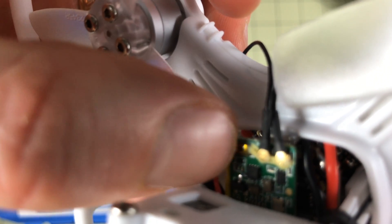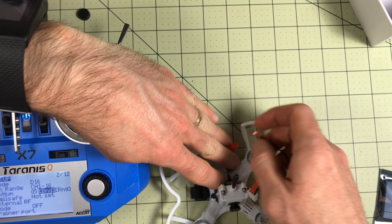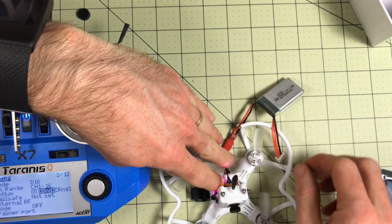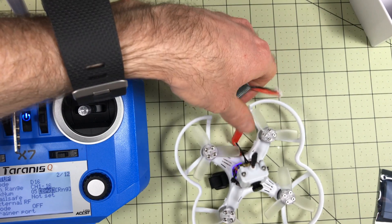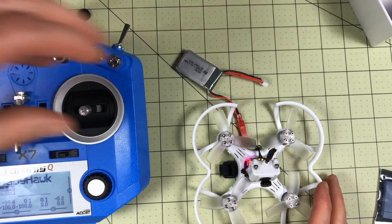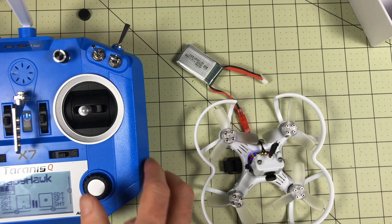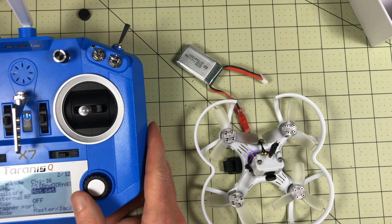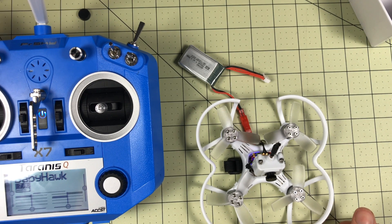I'm going to press the bind button — it's this little bitty dot right there, that little black dot, that is the bind button. Trying to get my hands out of the way of the props. I do have lights on the receiver. Let's unplug that, exit here, and plug it back in. The green light on the receiver indicates it is receiving commands, so that's good. So we have a failsafe — with D16 I need to go in and set the failsafe to no pulses.